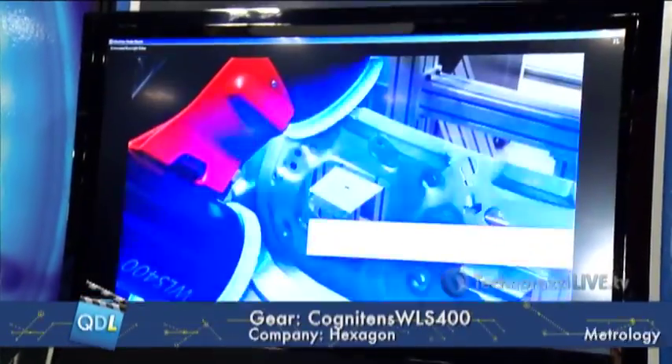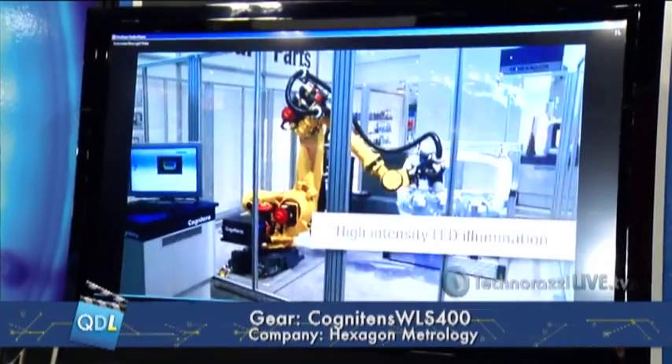From an automation standpoint, you can take that same head and go from manual to automated — take it off the stand, put it on the end of a robot, and you're good to go.